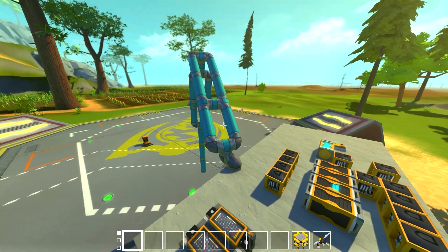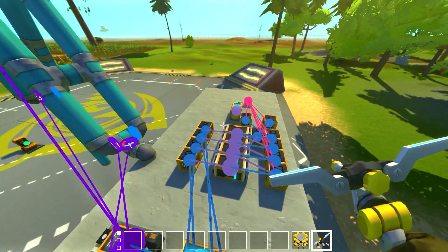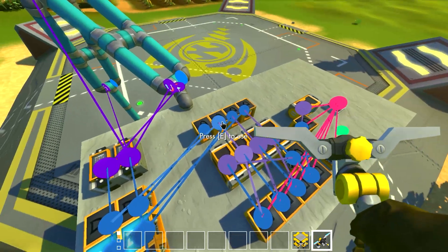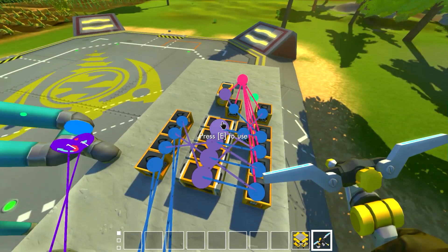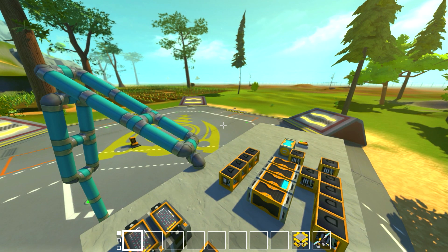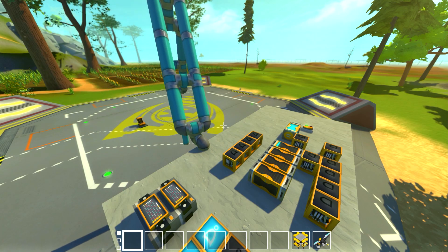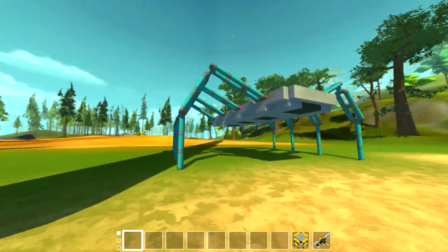This would propel a vehicle forward using only a single bearing. And if you reverse the direction of the sequence going along these OR gates, just really simply like this, we can actually make it walk backwards. All you got to do is just flip it, and you can see it'll be walking backwards now. With this double setup in an actual vehicle with eight legs, you could make a spider walker.